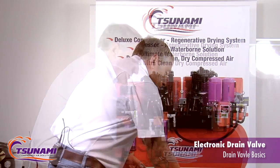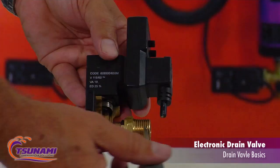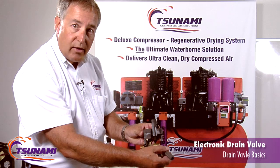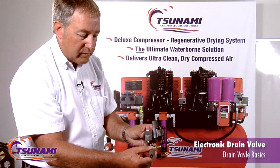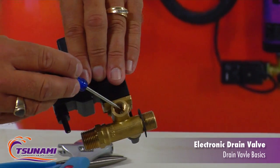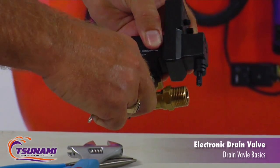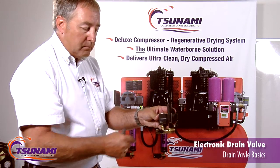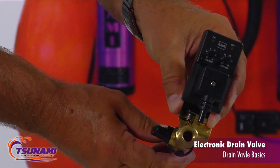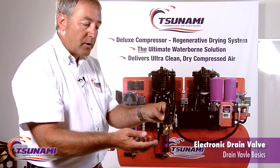How we differ is we've built in a self-cleaning strainer in our valve. As condensation enters the valve here and flows through the strainer, up into the valve, and out the discharge port — when it becomes plugged or it's time to clean it, the only thing you have to do is open up this little ball valve. That becomes a straight shot all the way through, and the air blasting through there will self-clean it. So you don't have to take anything apart.